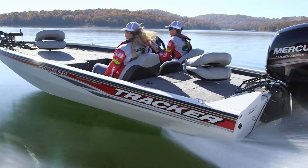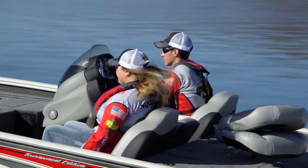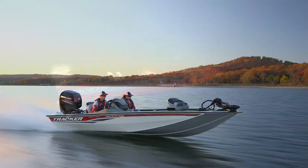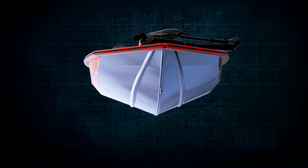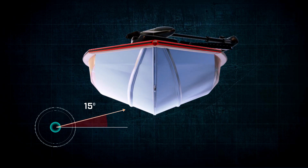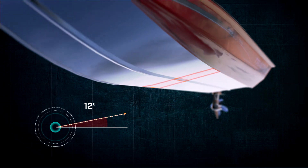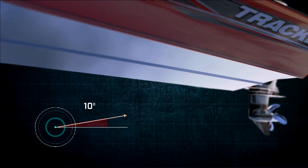Like all the Tracker Pro Team models, the 195 TXW Tournament Edition is built on the all-welded tenth-inch thick Revolution Hull with smooth ride guarantee. The Revolution Hull starts with a 16-degree dead rise angle at the bow that transitions to a flatter 10 degrees at the transom. This allows the boat to cut through the waves while providing more stability at rest.